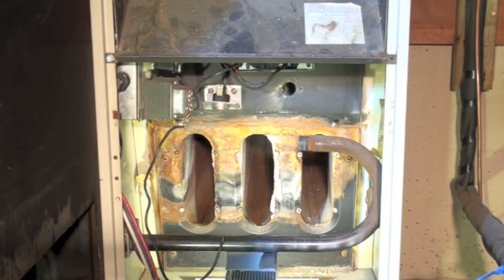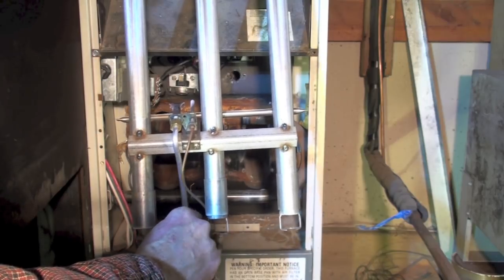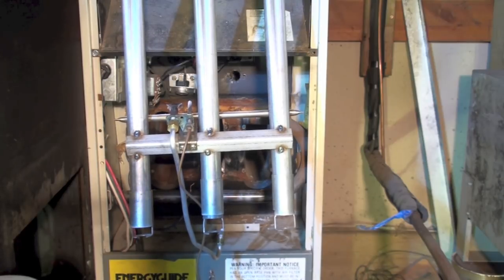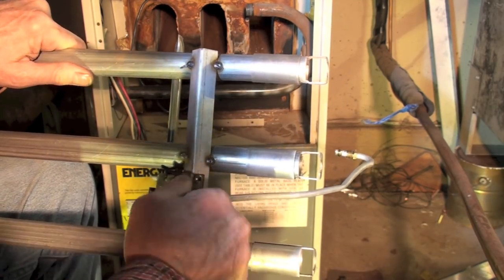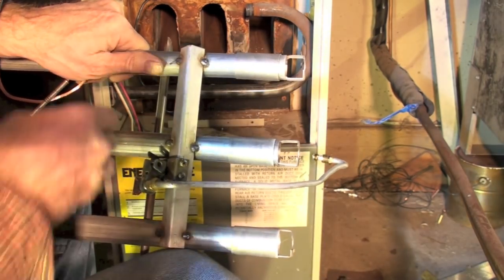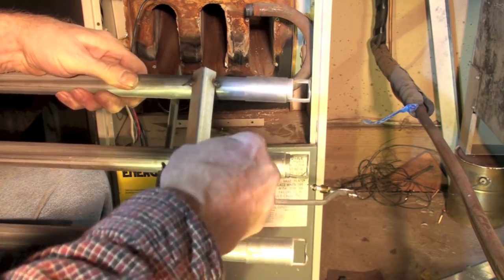One thing I'll caution on — here's your pilot assembly, and it's really loose, so tighten that fitting up before you proceed; you may still have leak problems otherwise. Before we put this back together, we're going to replace the thermocouple. This is probably the easiest one you'll find to get out — most of them have a fitting. Put it up in there, make sure it seats, and you're ready to put the burner back in.